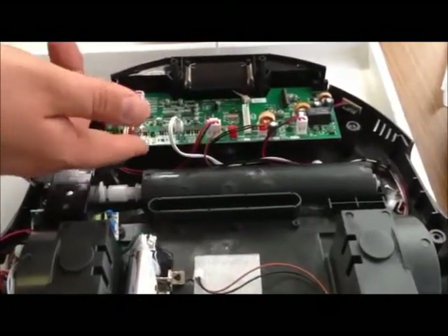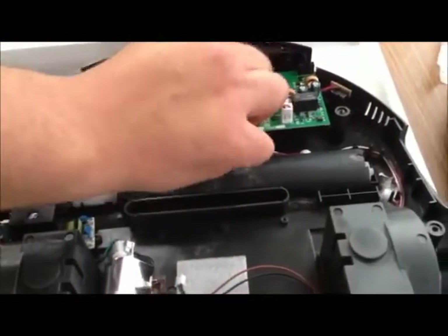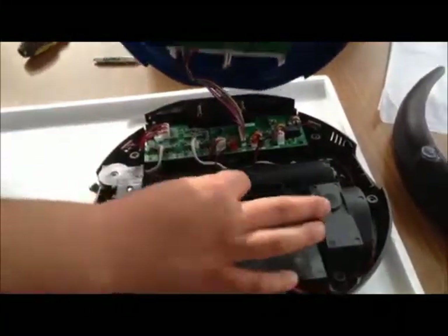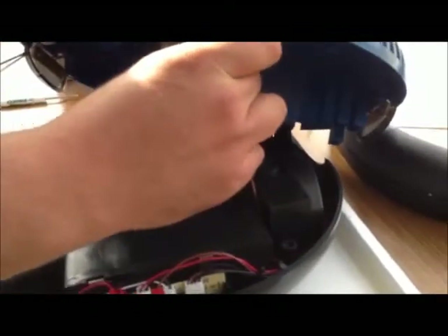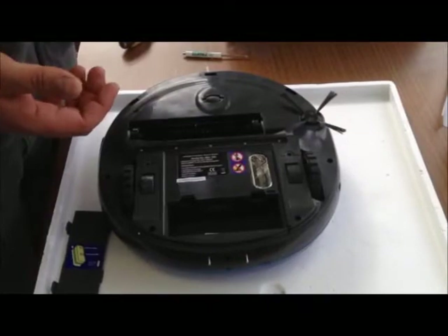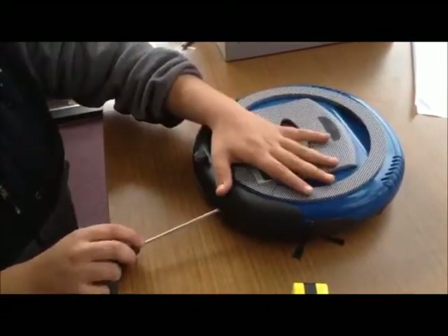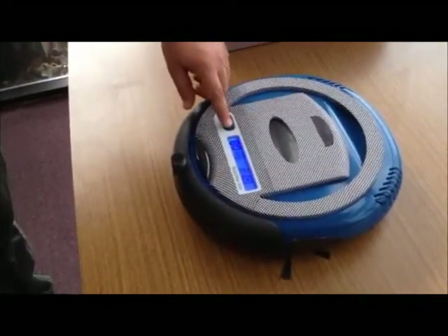After reattaching the new control board, remember to reconnect the LED display to the board. After connecting the display board back to the main board, we are ready to close up the unit — just be sure to remember to connect the fan housing back to the unit. After putting the housing back on, flip the unit over and replace the six screws you took out of the base. And the unit has been fixed.